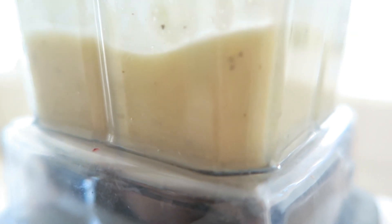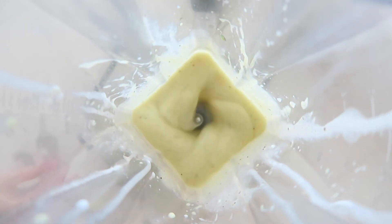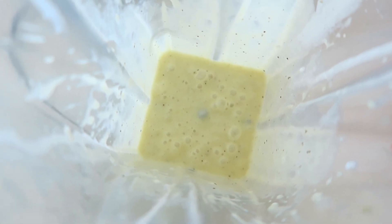Blend it until it's super smooth and there are no chunks. It should be super smooth just like that.